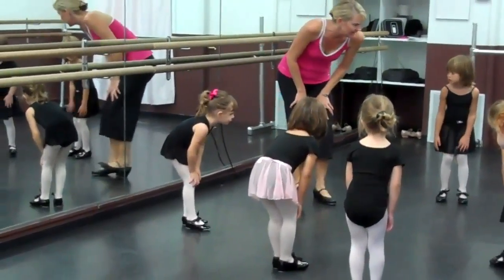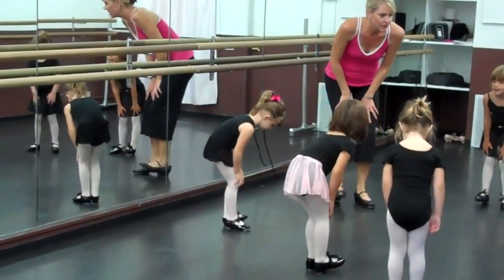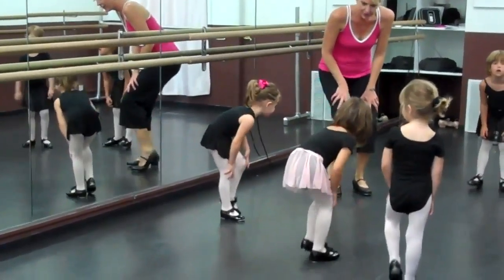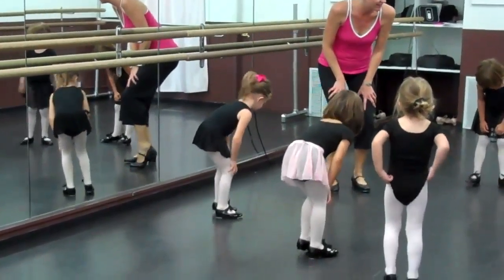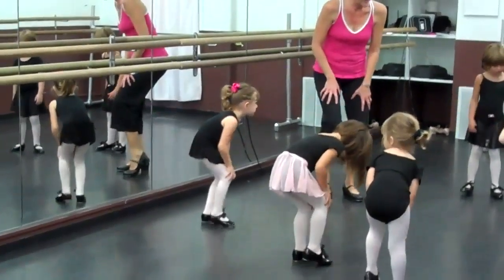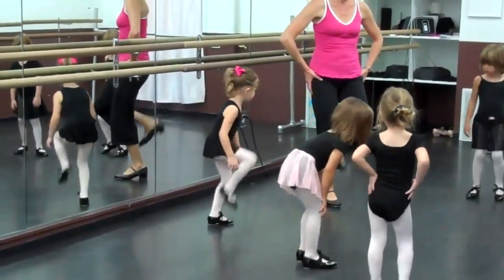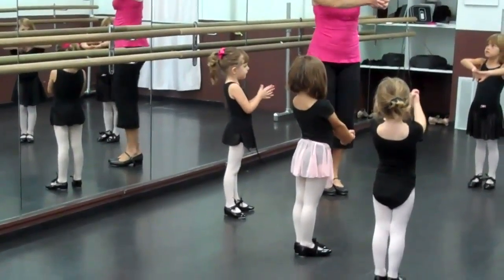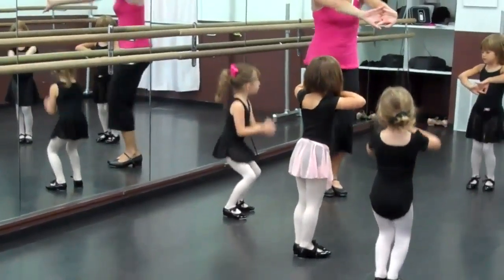Step. Step. Step. Now we're going to do just our heels. And we're hammering. Heels. Good. Very good, you guys. Step. Step out. Step our hands. Cross our fingers. And bounce. And bounce. And bounce.